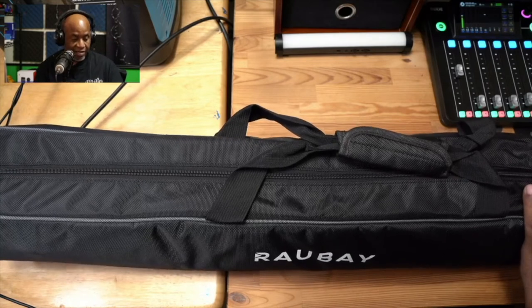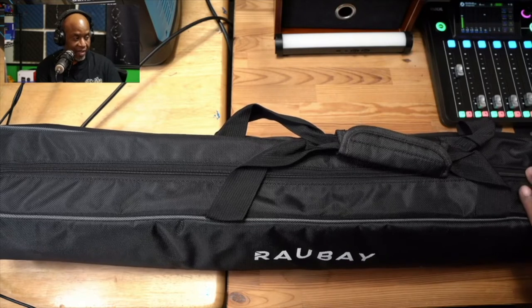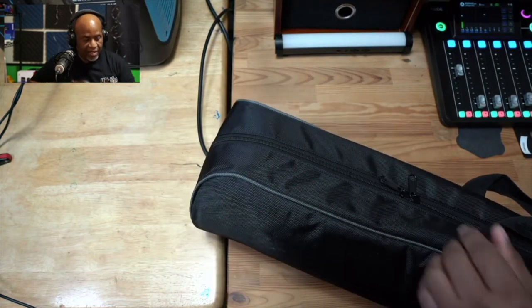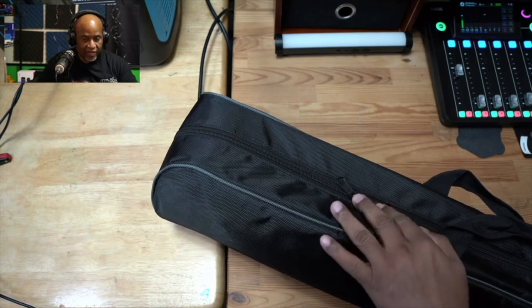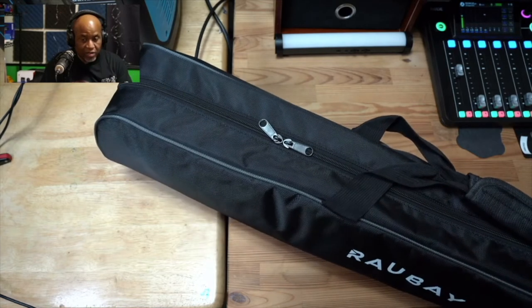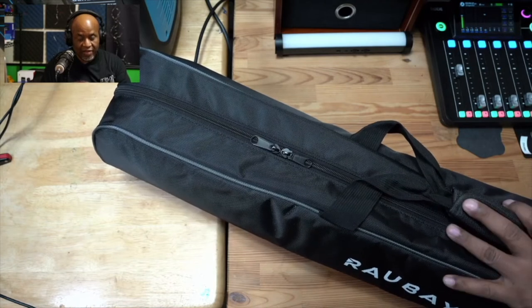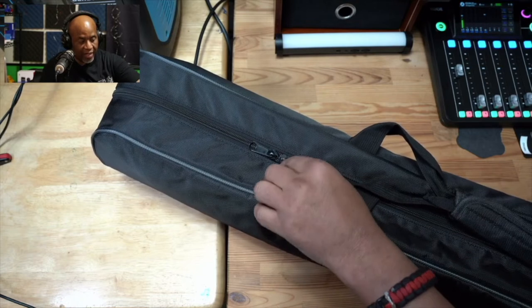One of the things that got my attention is that it comes with double zippers — a dual zipper system on this case. Over time we will break zippers, so that really comes in handy. A great case is nice, but what's inside is what really matters — and that's going to be our tripod. So let's take a look at what we get inside.